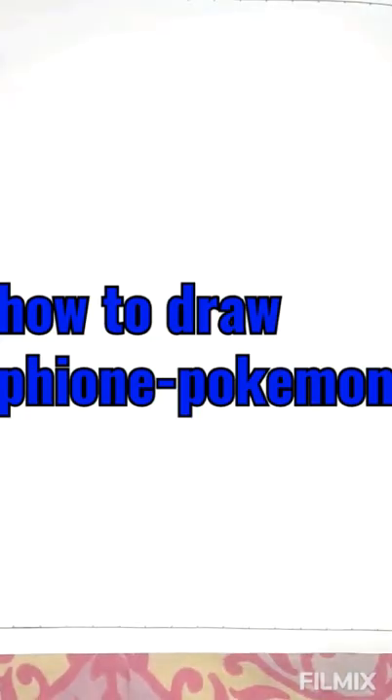Hi guys, welcome to another video. I'm going to draw Phione from Pokemon, so let's start drawing.